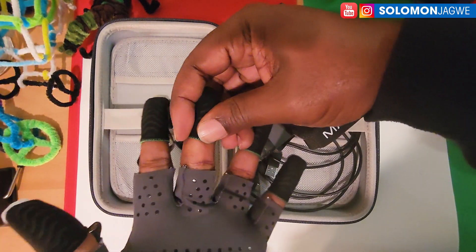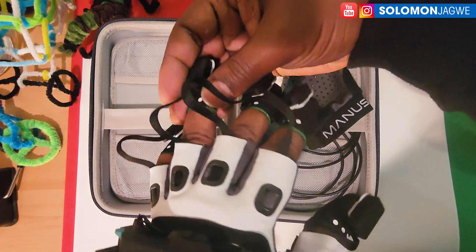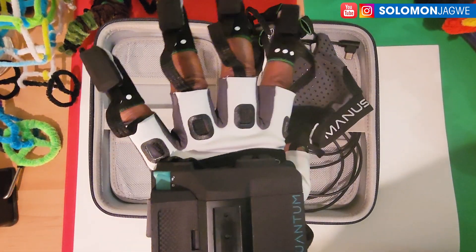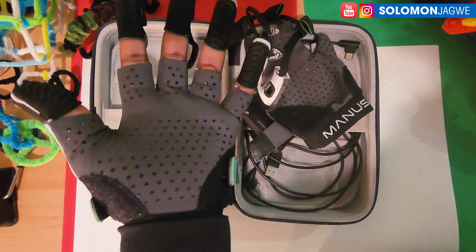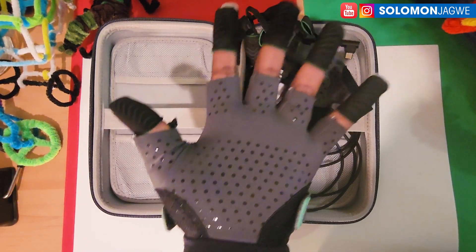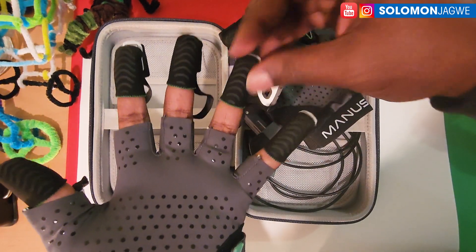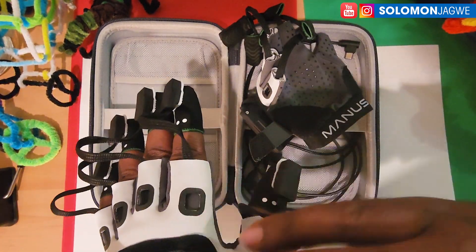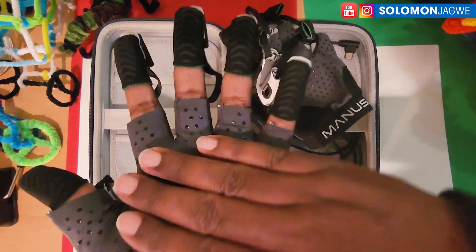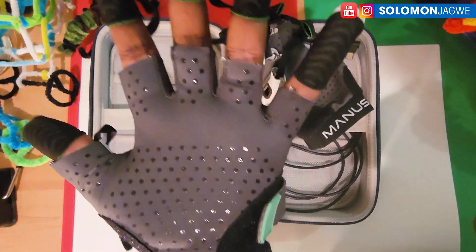My feedback to the Manus team is: make this one unit so the fingertips don't slide off. It will be much easier for people to put them on and start their mocap session. Overall, it looks futuristic — I can see why the design department went with this style — but it's a missed opportunity. I'm almost tempted to buy another glove and just swap out and attach these onto it. The grip texture here is a nice touch, but that's where the durability suffers.